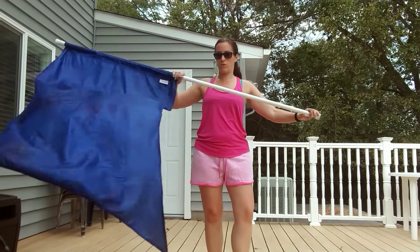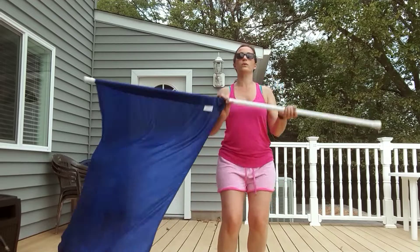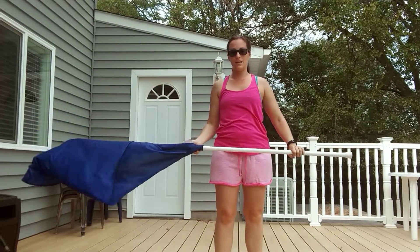Switch your hands, so your right hand is over, left hand is under — twenty-three, twenty-four, parallel — twenty-five, twenty-six, twenty-seven, twenty-eight. Good.